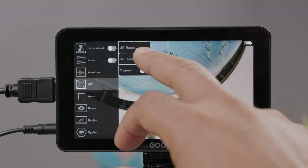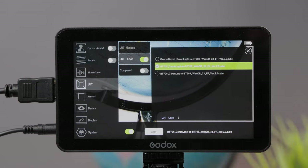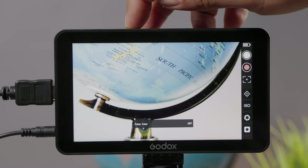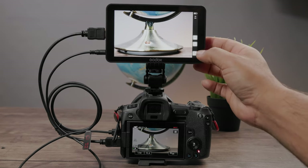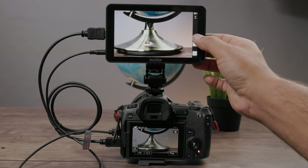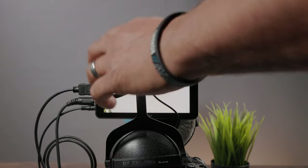3D LUT monitoring support means that if you like to record in a log format, you can load up those LUTs onto your monitor and see it in Rec. 709. You've also got customized short keys where you can take any menu within the monitor and shortcut it to one of the five selected buttons on the top for quick access. You have camera control access as well — you just need a separate cable to connect to the monitor and then to your camera to control it. And we'll finish off with real-time monitoring: if you have a pair of headphones and want to monitor your audio from the monitor, you can.